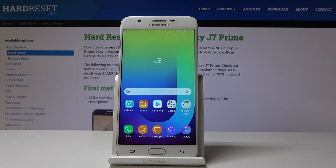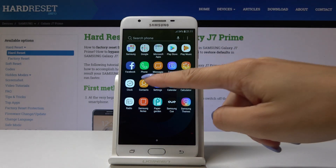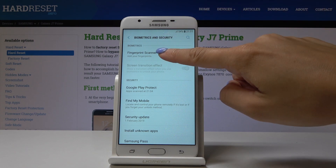Here I've got Samsung Galaxy J7 Prime and let me show you how to add a fingerprint on this device. First, you have to open the list of all applications, then find and pick Settings. Here you should locate and open Biometrics and Security and then go to Fingerprint Scanner.